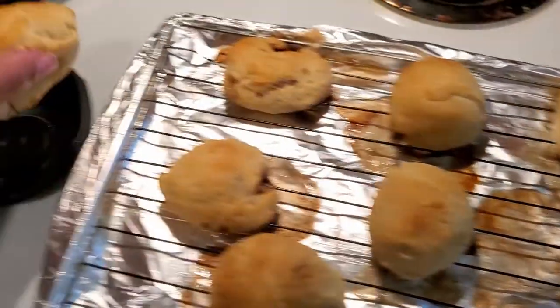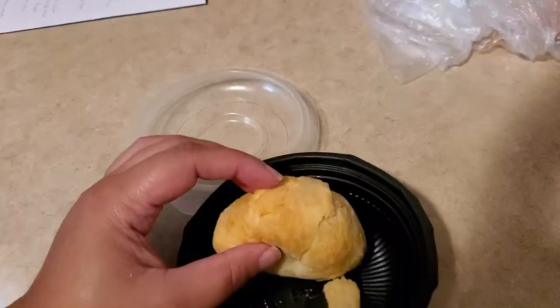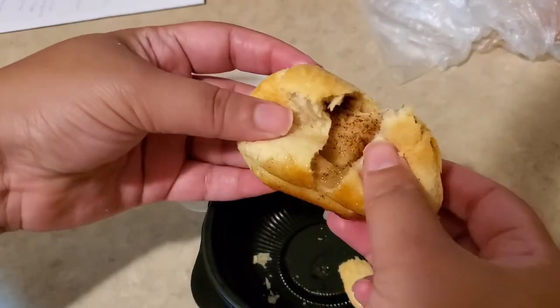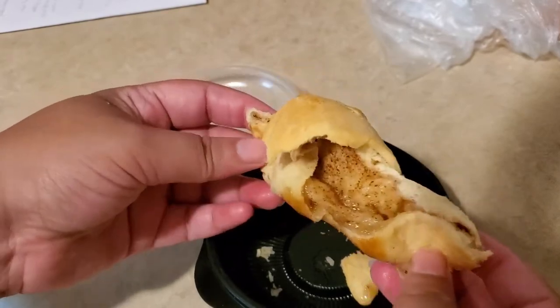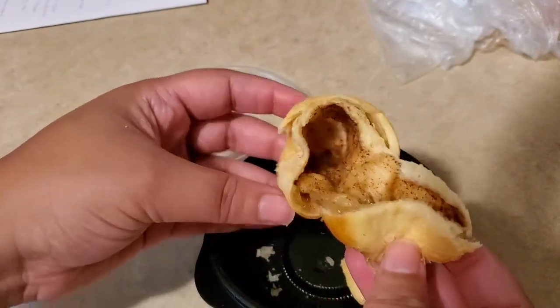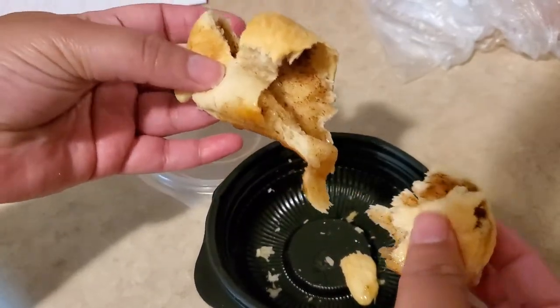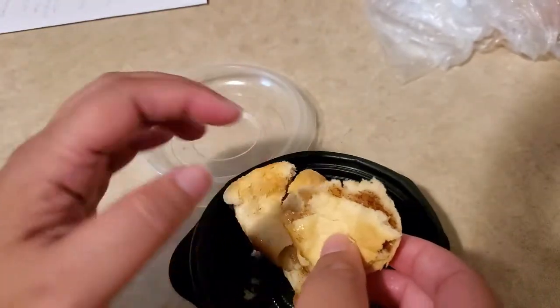I guess my pinch game wasn't on point. The center is kind of just empty and hollow, but with cinnamon surrounding the layers of the crescent roll. This is what it looks like on the outside and the inside — it looks delicious, it looks good and it smells good. I gave it a little taste and yes, they are delicious.